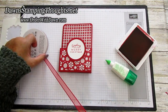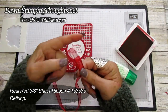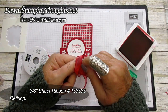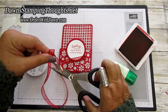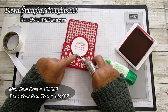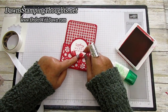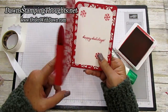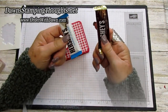Now we're going to tie a bow. We're using the real red three-eighths sheer ribbon — also retiring from the holiday catalog. Tie a bow quickly and attach it with a glue dot. Put the glue dot right at the very bottom and attach the bow down there. Isn't that beautiful? I absolutely love it!